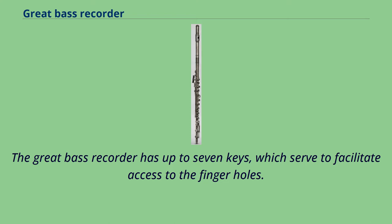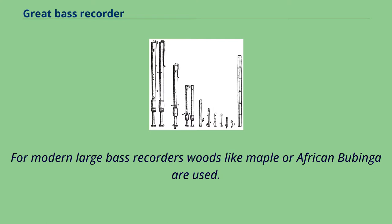The Great Bass Recorder has up to seven keys, which serve to facilitate access to the finger holes. For modern large bass recorders, woods like Maple or African Bubinga are used.